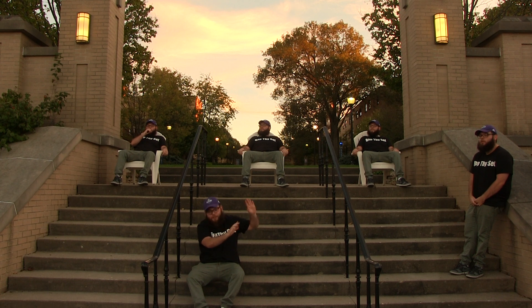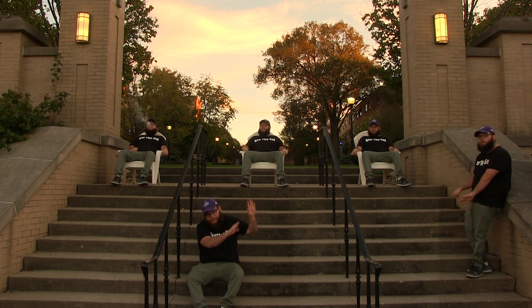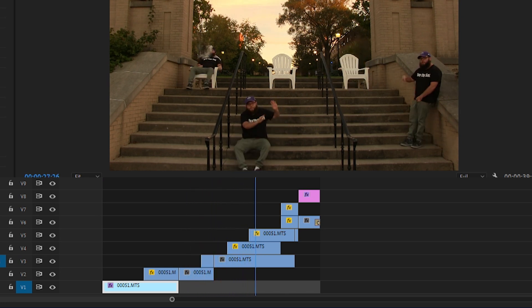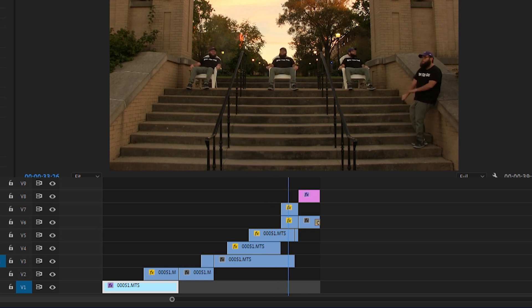You could be finished here if you want to be, but I like to spice things up a little bit — we're going to take it one step further. In this timeline, I've placed the clips in such a way that the subject's going to pop in and out of the frame. Now I'm just going to add a color grade and some music, and here's the final product.